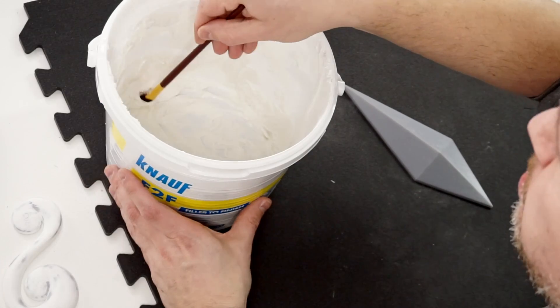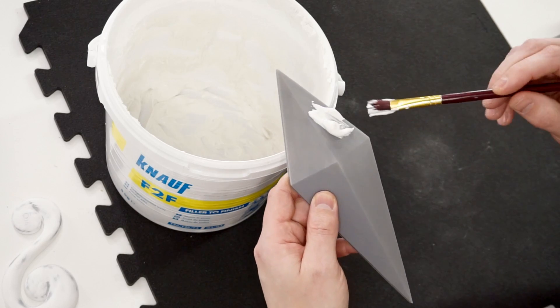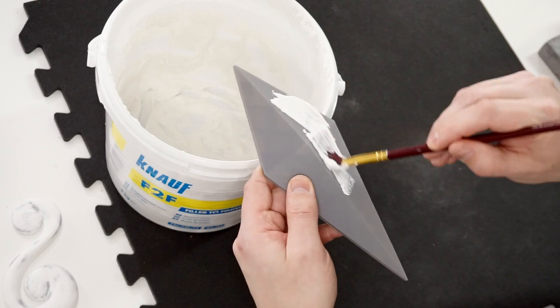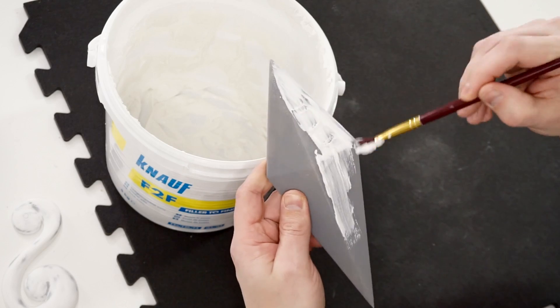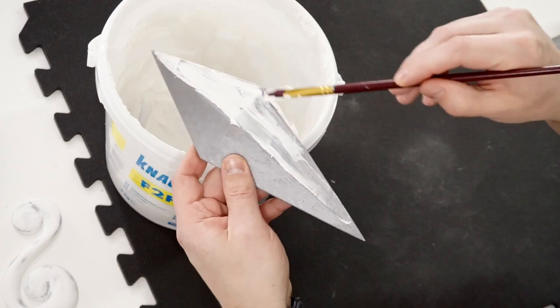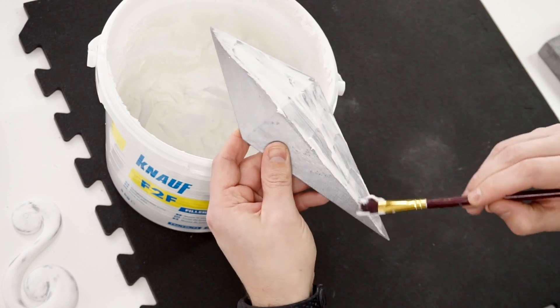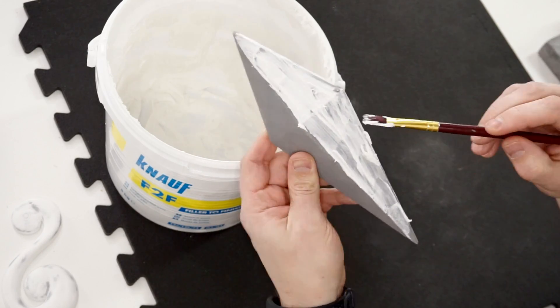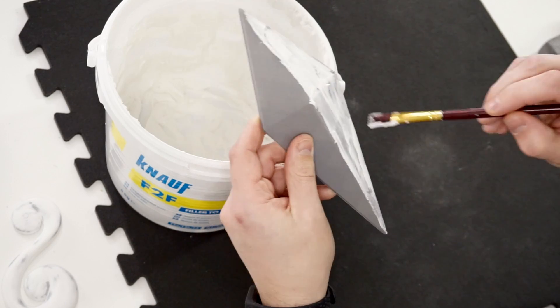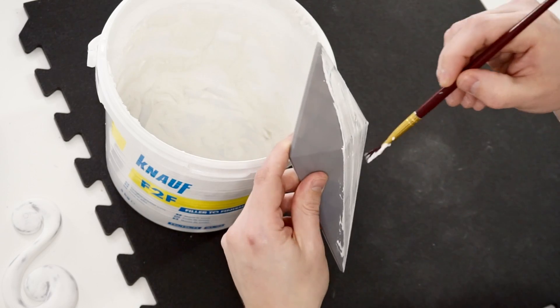You just put some filler on your brush and smear it on. I'm just going to do one side.